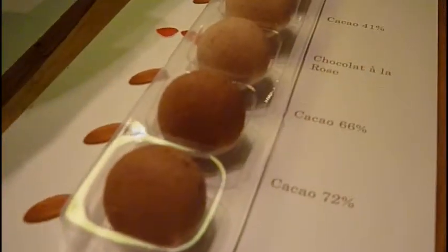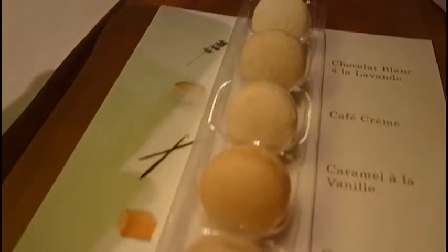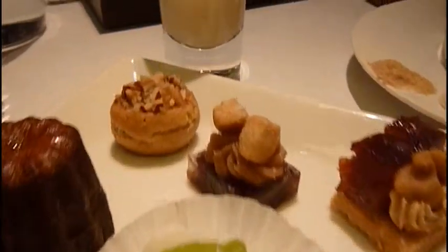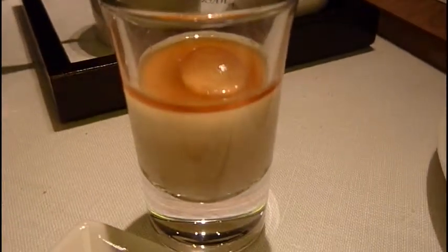These were macaroons, and each one was a different level of milk chocolate. Then they had a huge tray of all these different desserts, and you could choose as few or as many of those as you wanted. Of course I grabbed one of each.